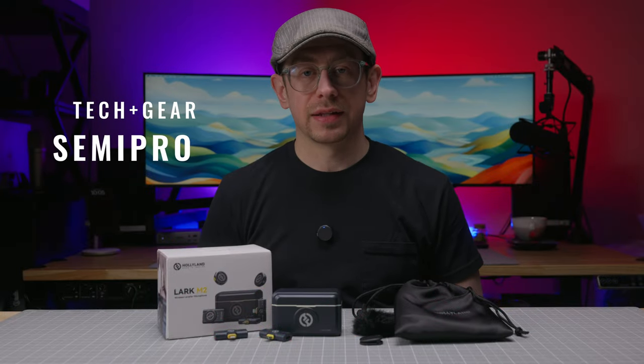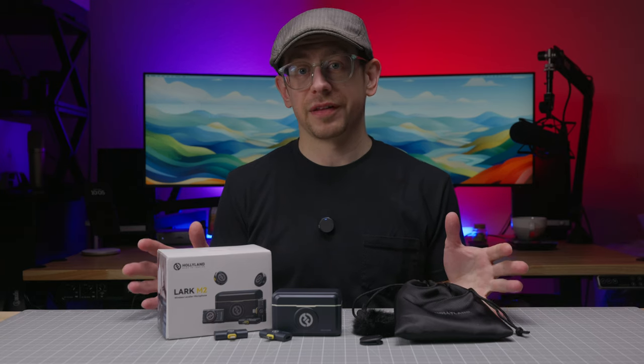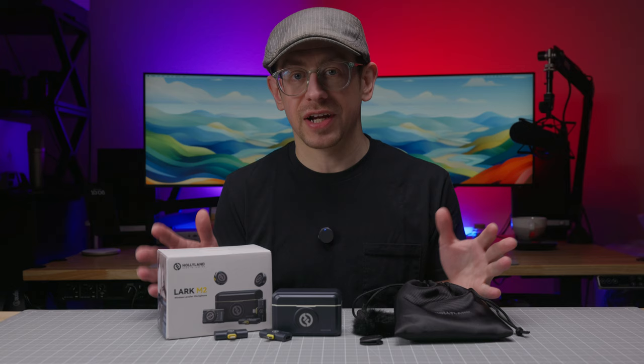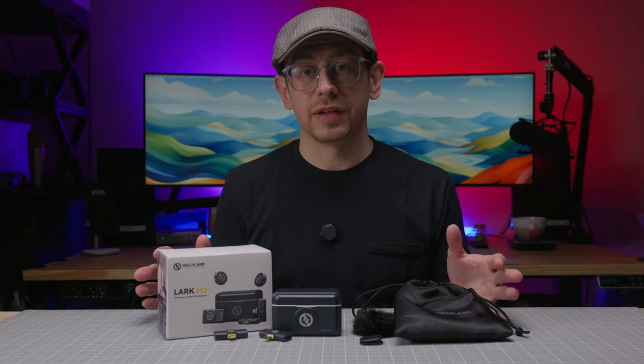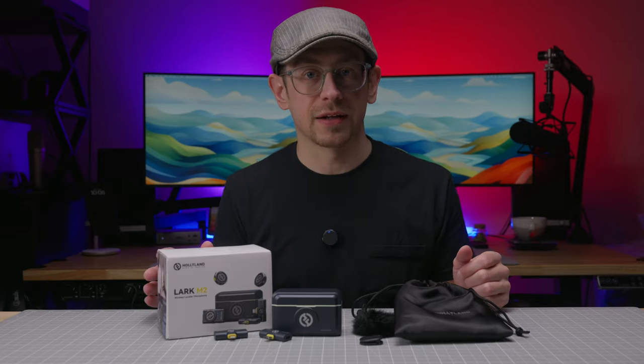Before we dive in, I want to mention that Hollyland did not send me the Lark M2 — I purchased it myself. I actually saw the combo kit on Amazon with a discount, so I picked it up because I've been interested in checking it out. I do have an Amazon affiliate link in the description if you're interested in picking it up and you'd like to support this channel.